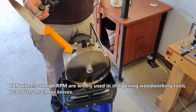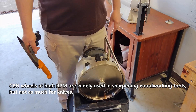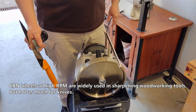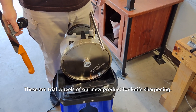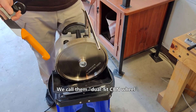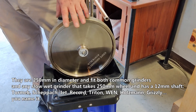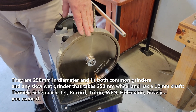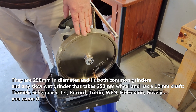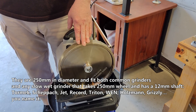CBN wheels at high RPM are widely used in sharpening woodworking tools, but not as much for knives. These are trial wheels of our new product for knife sharpening. We call them dual-fit CBN wheels. They are 250 mm in diameter and fit both common grinders and any slow-wet grinder that takes a 250 mm wheel and has a 12 mm shaft.